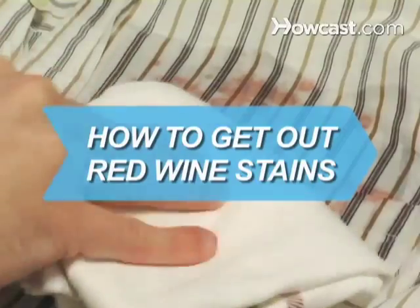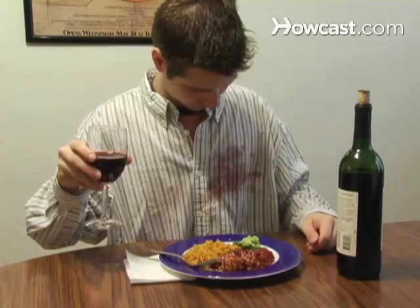How to Get Out Red Wine Stains. Thinking of switching to white wine just to avoid stains? Memorize these cleaning tips instead.